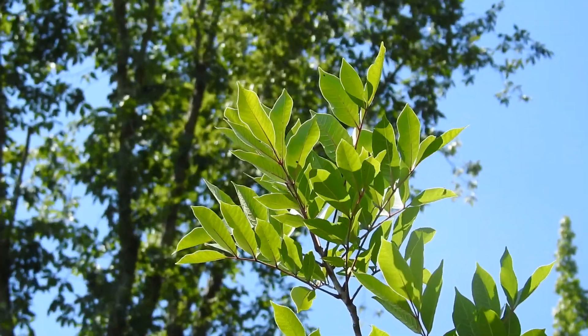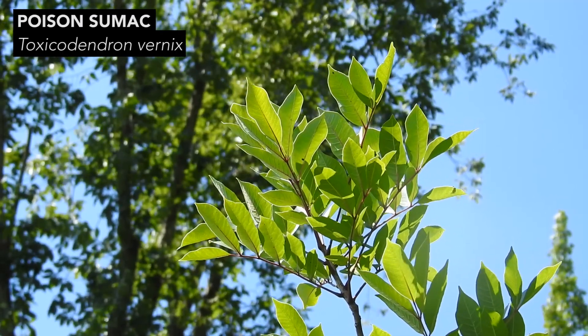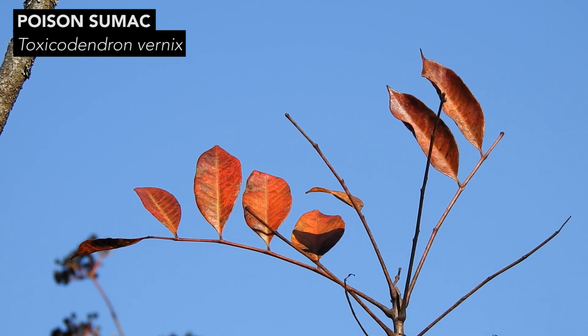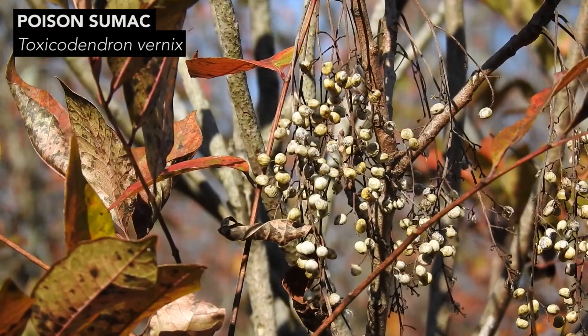True sumacs are related to but different than poison sumac. Poison sumac is a toxic plant that contains the same irritating compound that poison ivy contains. Just like you don't want to handle poison ivy or eat its fruits, you don't want to handle poison sumac and you definitely do not want to eat its fruits.